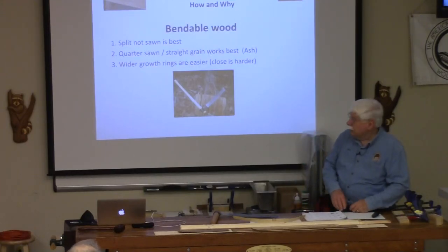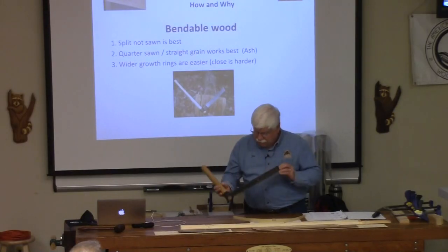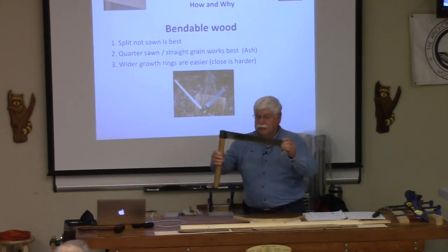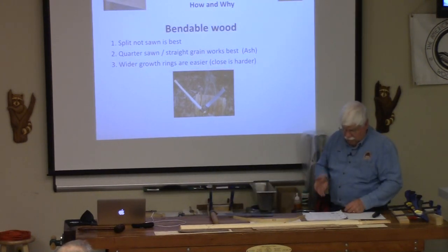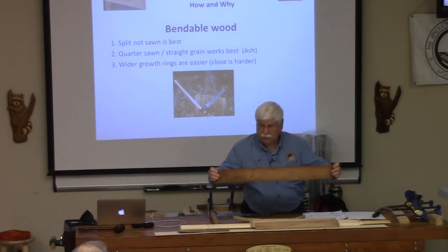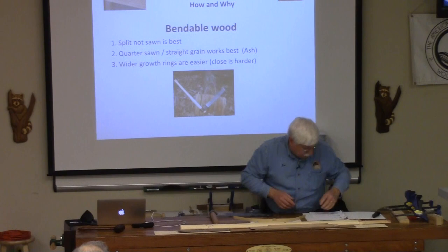There are certain kinds of wood that are better for bending than others. The first and foremost is wood that's split. This is a froe — F-R-O-E — and this is what they use to split out wood for making chairs, like Windsor chairs. It's used like this with a mallet. The wood shears along the grain as opposed to being cut, so it's more likely to be forgiving when you bend it. Quarter sawing works pretty well, and wider growth rings are a lot easier. Face grain doesn't work at all.